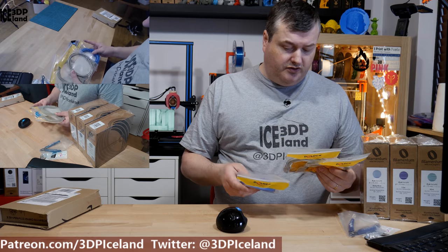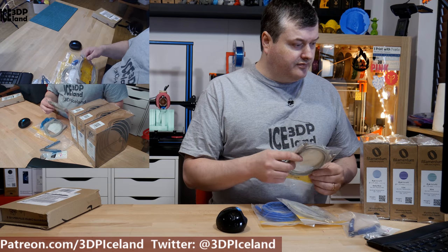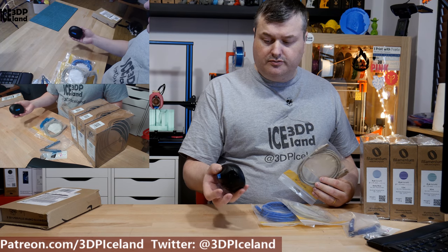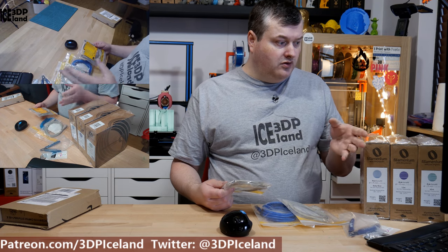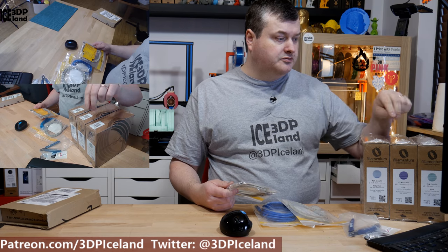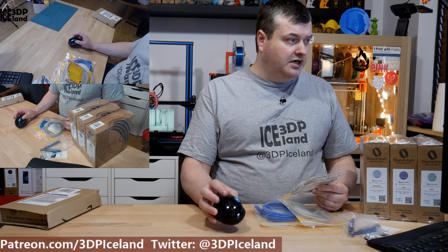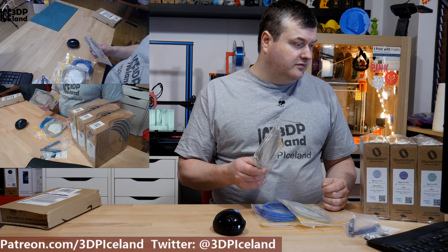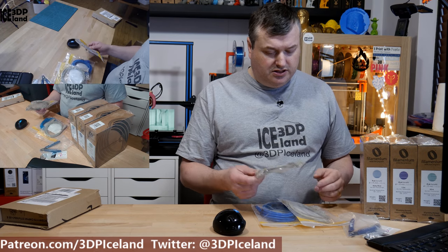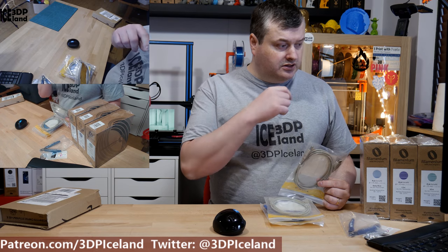Then I got a few USB extension cables because I'm having trouble with my Microsoft keyboard, Microsoft mouse, and a wireless live mic. When I have all the USB dongles or transmitters in the same spot, I'm getting really bad reception. My guess is that they're interfering with each other — it's a 2.4 gigahertz transmitter system — and I'm gonna use those cables to spread out the transmitters a little bit.